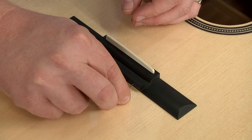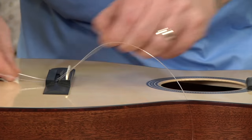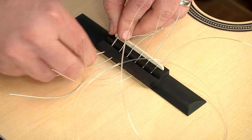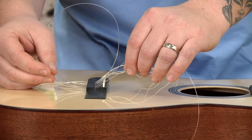So I'm going to start by running the strings through the bridge. Now we're ready to wrap these around the bridge. We're going to start with the high string all the way on the treble side.